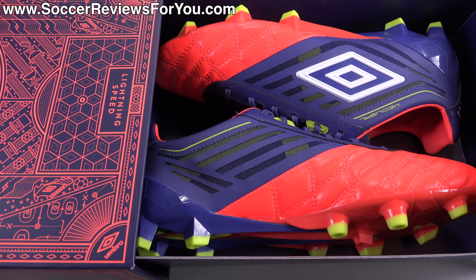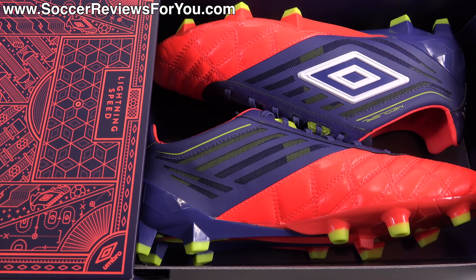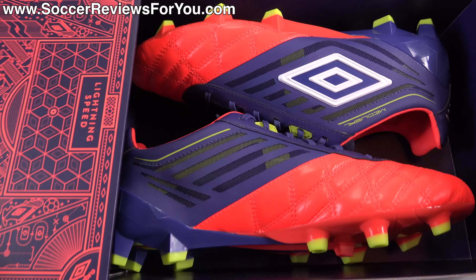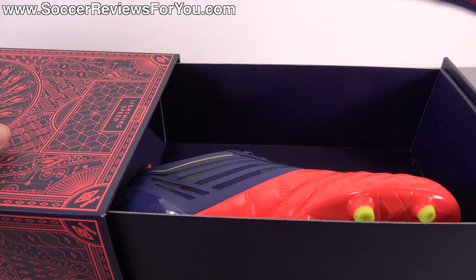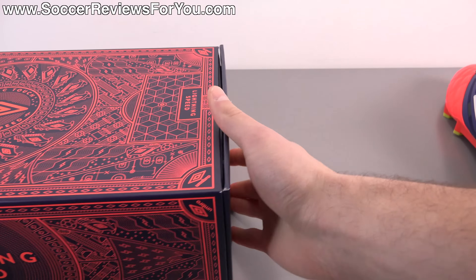Really interesting — not sure how they're able to do this; it's like a box-in-a-box type thing, but a really cool trick. I've never seen this done before. There are the shoes, as you guys can see. We'll get these guys out of the box and take a closer look at the brand new Umbro Medusa Pro, which is a very interesting boot.